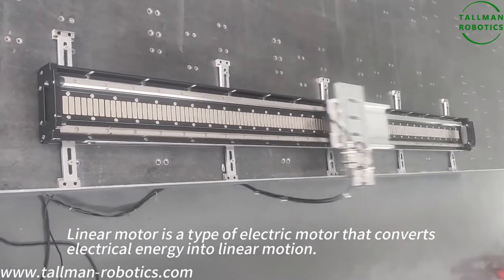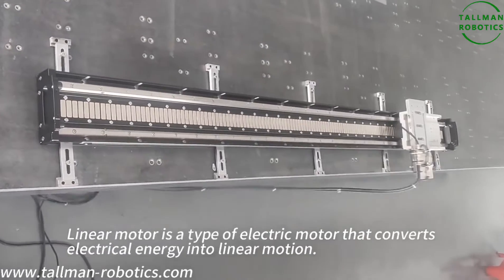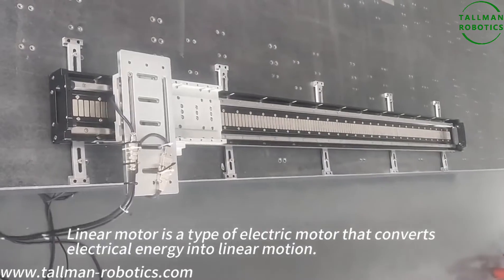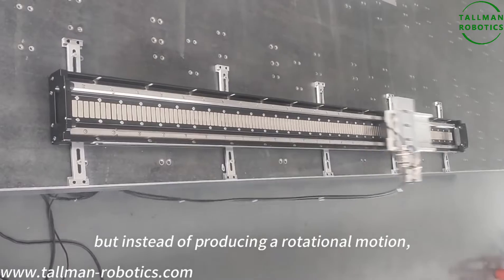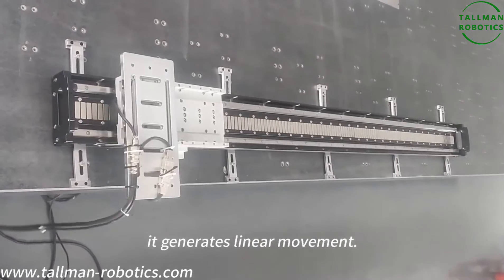A linear motor is a type of electric motor that converts electrical energy into linear motion. It is similar to a traditional rotary motor, but instead of producing a rotational motion, it generates linear movement.